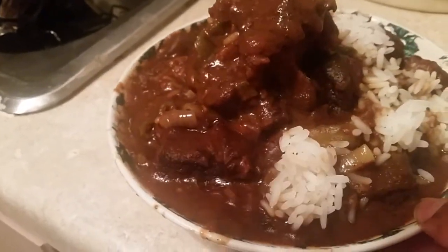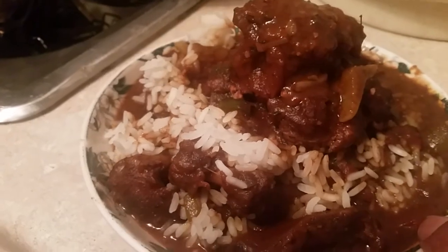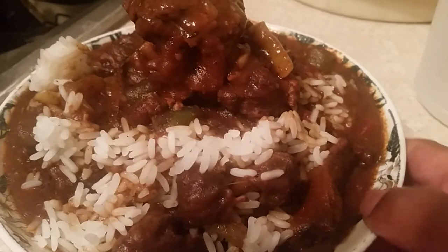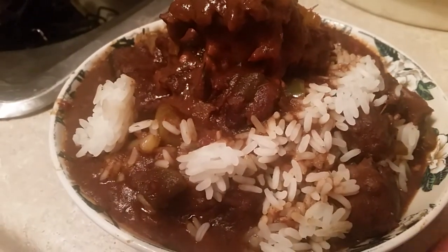Hi, this is Sandra — this is the end result of the gumbo, the oxtail and short rib gumbo. It's in a deep dark gravy with rice and it is delicious. The oxtails have a wonderful taste, and I forgot to mention we put chili powder in the gumbo too. You can get this recipe at soulfoodcream.net. The oxtail and short rib are so tender and delicious. Thank you very much for coming to my channel.